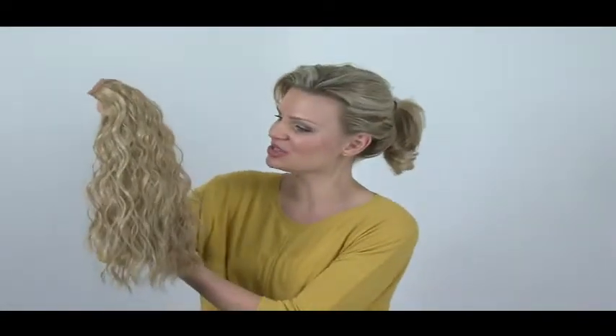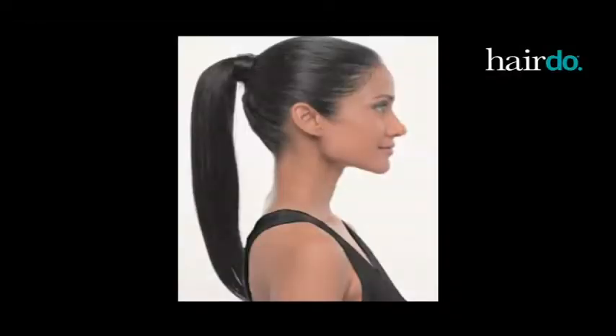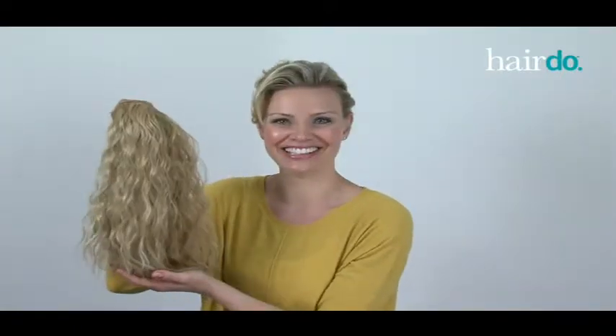Hi, I'm Sarah, and I'm going to show you how to attach the Hairdo Beach Curl Wraparound Pony. I love this piece because it gives me a long, full pony in an instant.